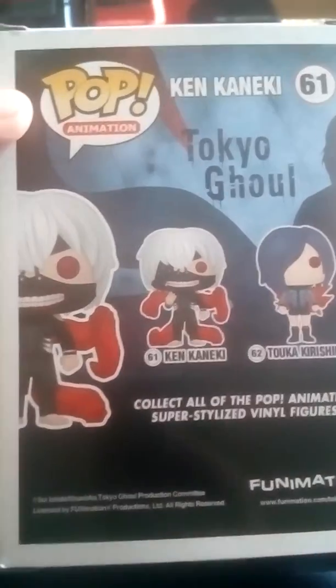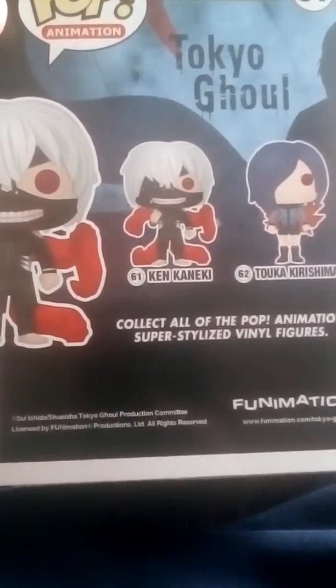Stay active on my channel and you'll be able to see more unboxings. We have some cool artwork of Ken Kaneki on the box, and you can see the figure and POP animations. Let's just open this up.